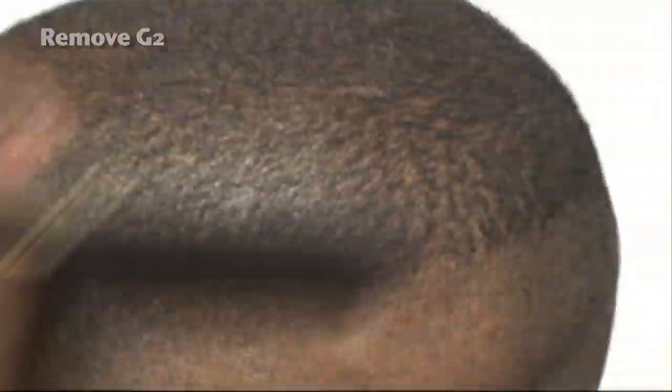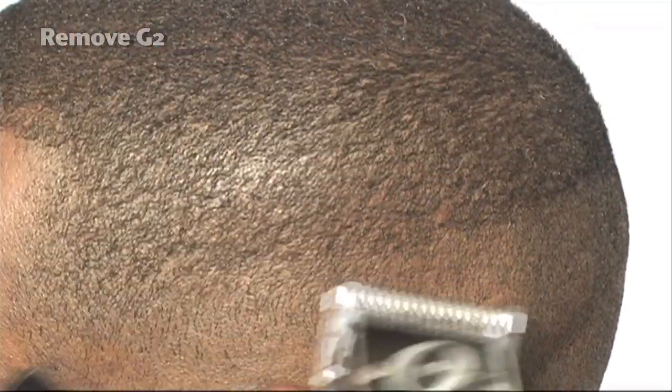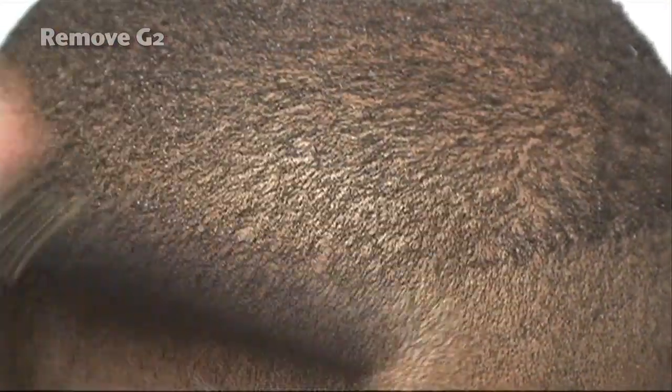Looking at the hair flow, varying my cutting strokes — but my strokes look nice and smooth. Going against the grain, continuing to comb. We want to continue this even toward the back of the head, right over top of his occipital bone.